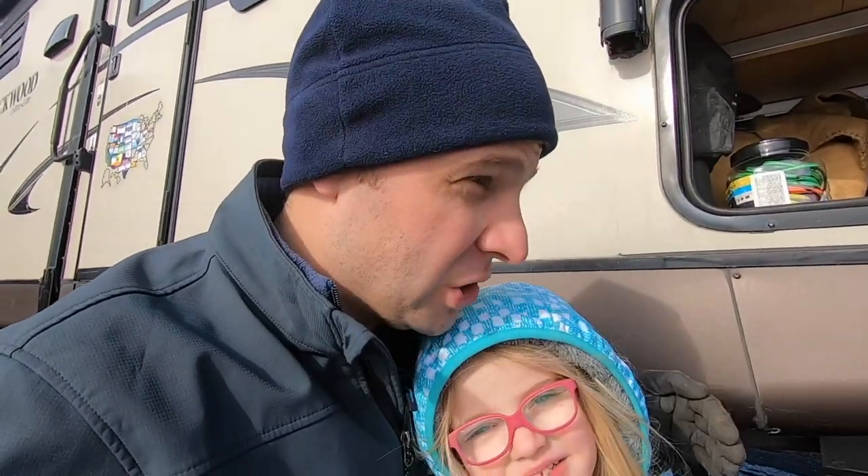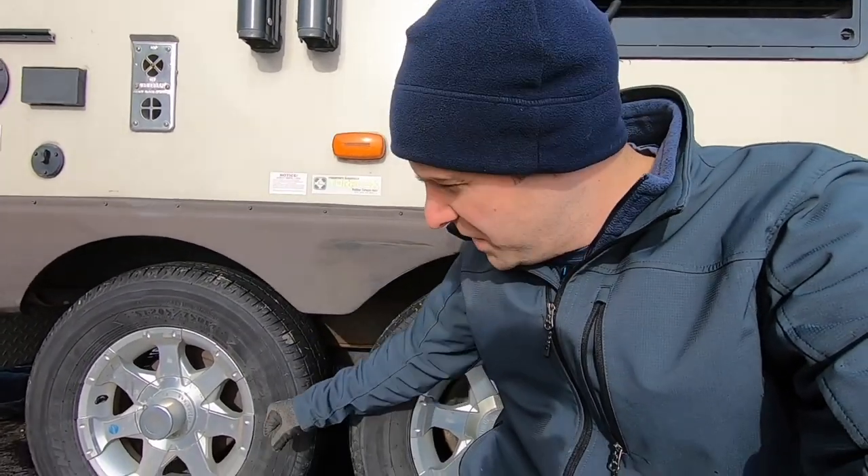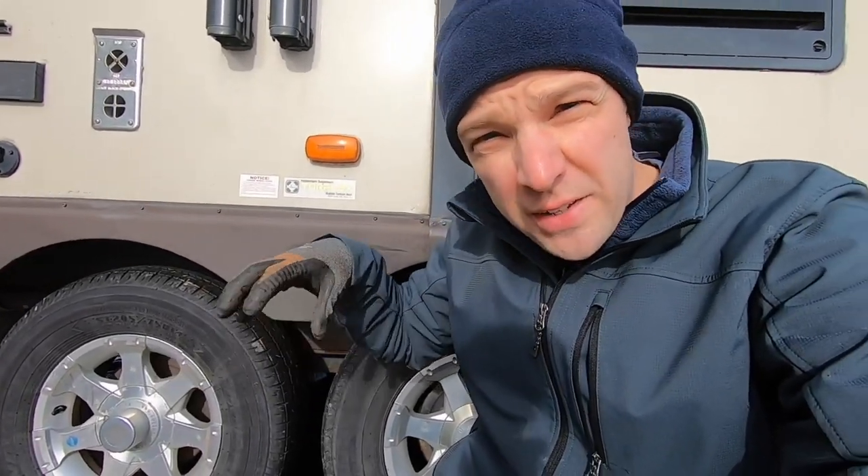Next time you're at your camper, put your stabilization jacks down, go inside, send your kids in there, then sit outside and watch — you'll see that stabilization jack moving all over the place. A lot of people think wheel chocks inside the wheels will help, and they do lock the wheels together, but they don't help much with stabilization because the ends of your camper are far from that point. You really have to lock your stabilization jacks down to prevent movement at the front or back.